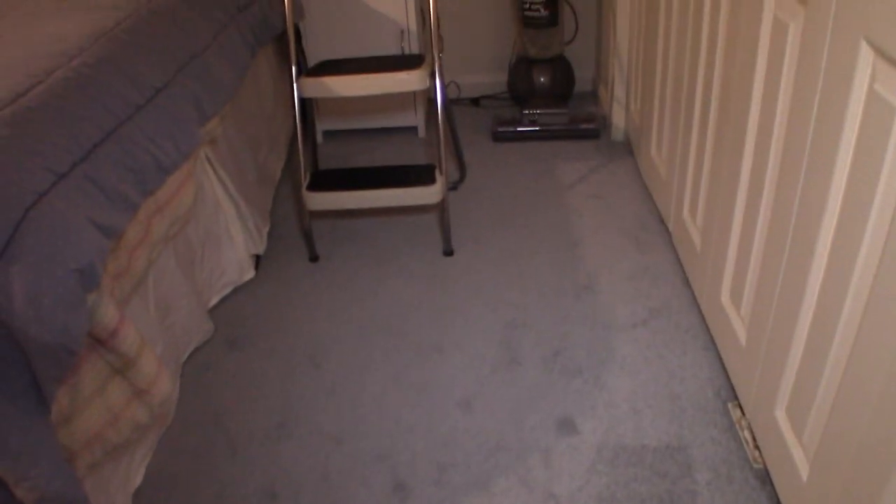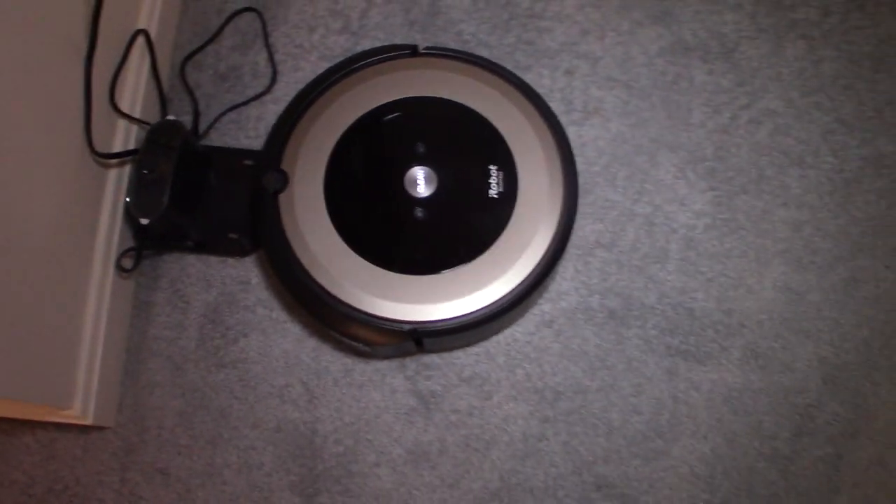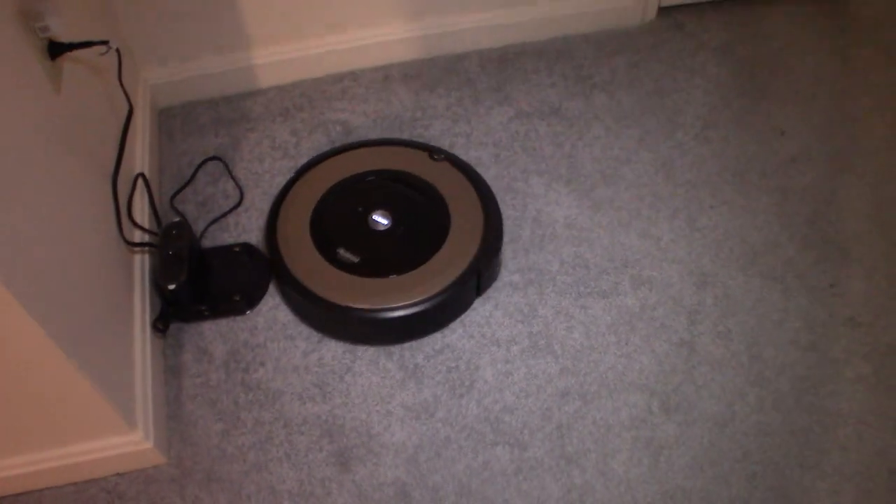So here is the carpet that we're going to clean. Let's take a look at it, run it through its paces, and take a look at the yield at the end. I wanted to start with the robot from the dock and let it run.